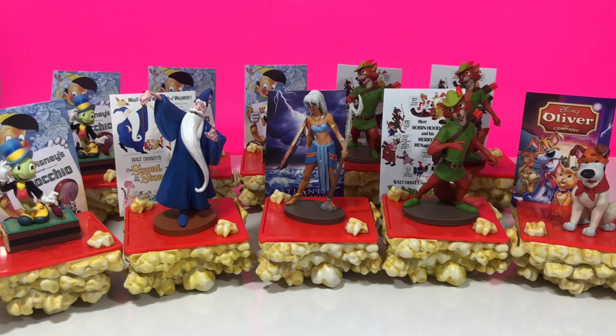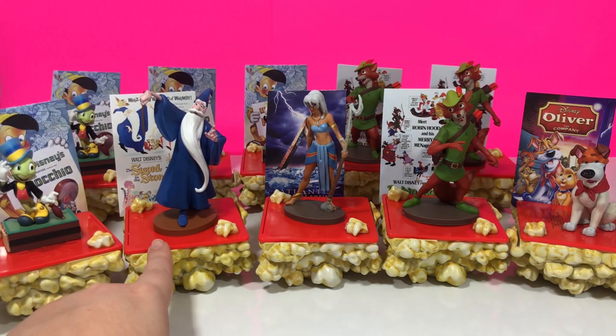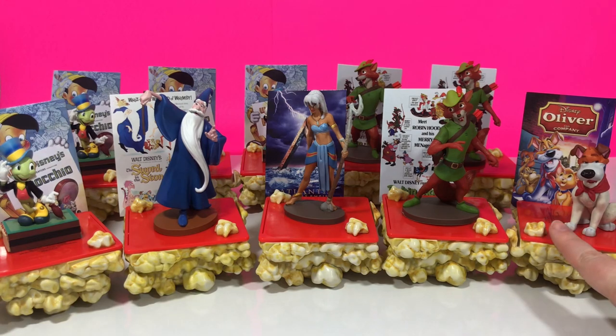That is everything, so let me show you what it all looks like. This is everything we got from today's unboxing, and I think we did pretty good. We got five out of the seven pieces. We did get some duplicates with Jiminy Cricket and Robin Hood, but I'm really loving Merlin — I think he is my favorite — and of course Dodger. If you enjoyed this video, please give it a thumbs up. I do tons of unboxings on my channel, so if that's something you're interested in, please hit that subscribe button and notification bell. All right you guys — happy hunting, happy unboxing, and have a great day. Bye-bye!